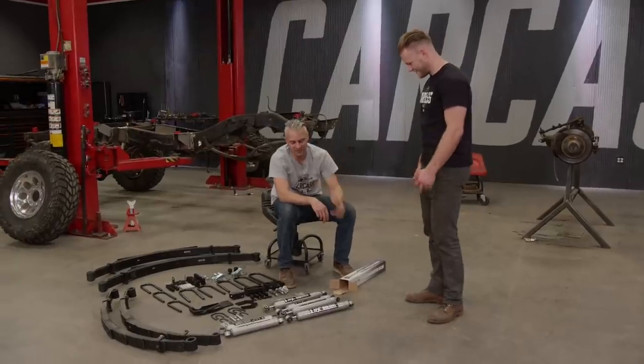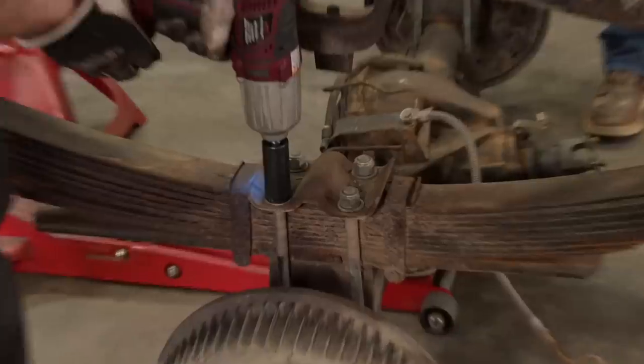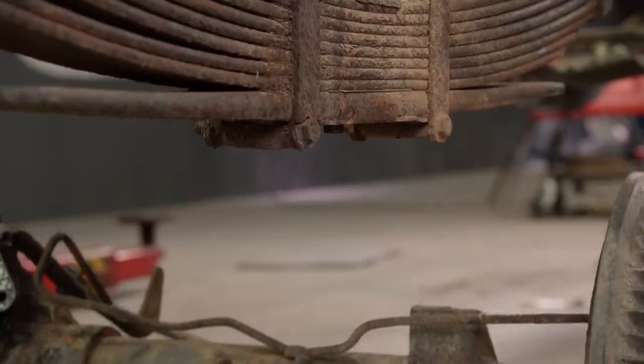This is the suspension setup we just got from BDS — it looks killer and we can't wait to get it on. We're going to give our CUCV chassis a lift, adding an extra 4 inches. But before we can do that, there are a couple of old parts we need to replace.